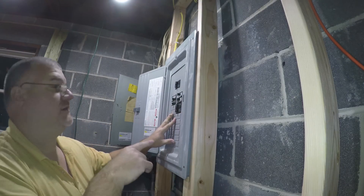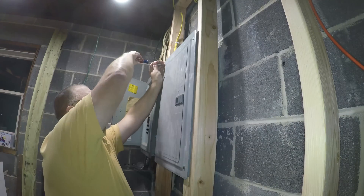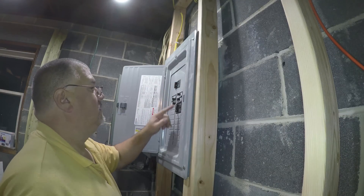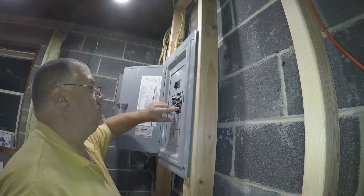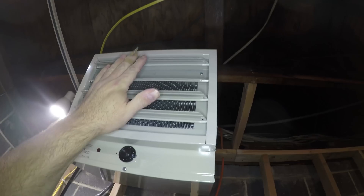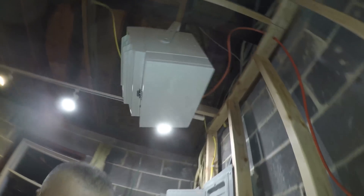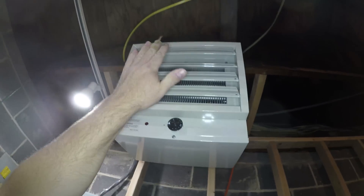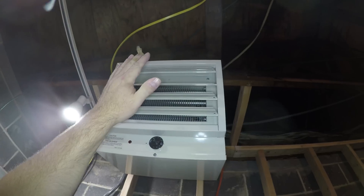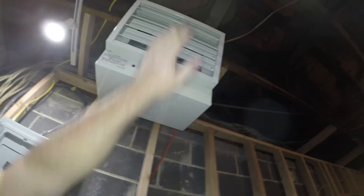Now the panel is on — power to this guy. Energize him, got power there. So I just turned it on — oh yeah, there we go. Now they said that the fan will come on and off a couple times as it heats up.